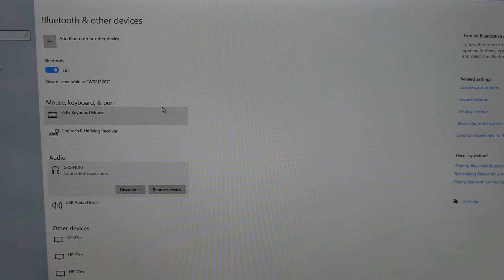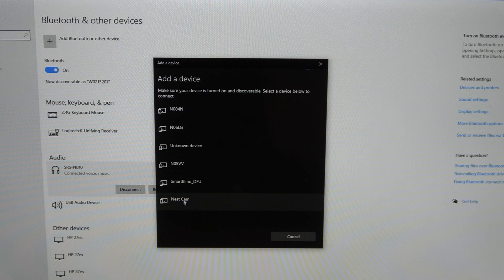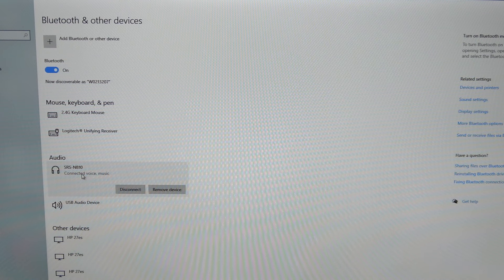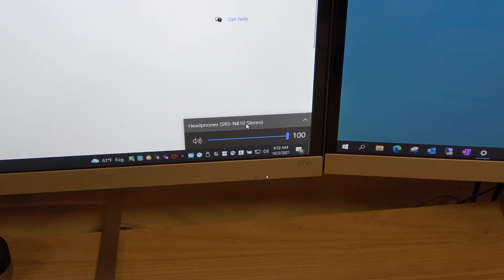To connect to your computer, go to Settings, then Bluetooth and Other Devices, click Add a Bluetooth Device, select Bluetooth device, and pick your device from the list. Once connected, your headset will appear as a choice in the volume control in the system tray, so you can select either your PC speakers or the headphones.